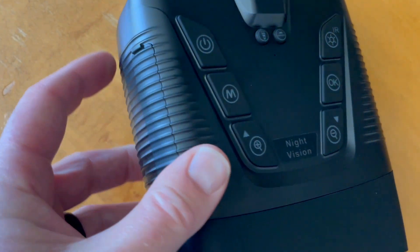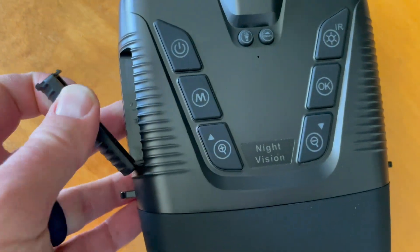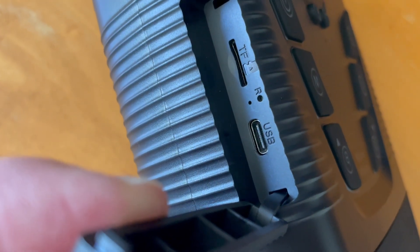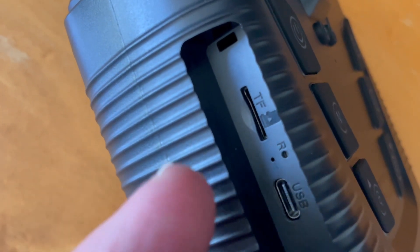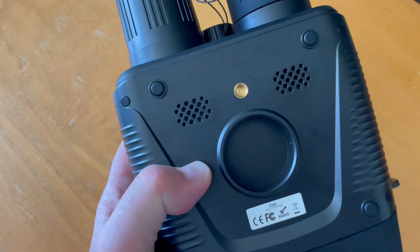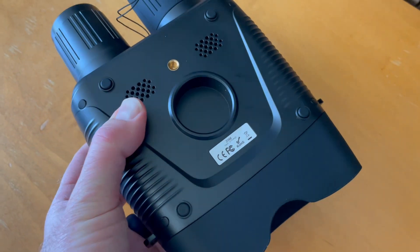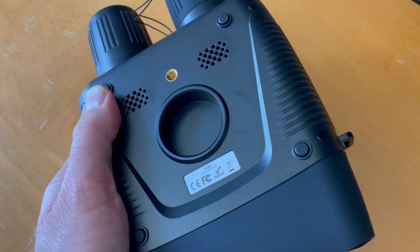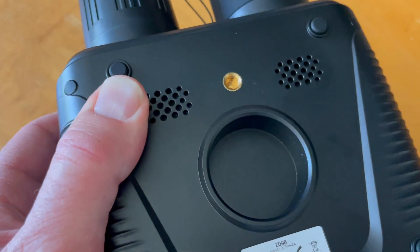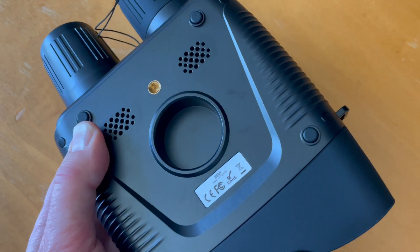We also have the charging port on the left-hand side — use the included USB-C plug and connect it to your wall outlet to charge. There's also a micro SD card slot and a reset button. On the bottom, there are some feet so we can sit it on a deck or flat surface for a steady image, as well as a camera adapter mount for attaching it to a tripod for image stabilization.